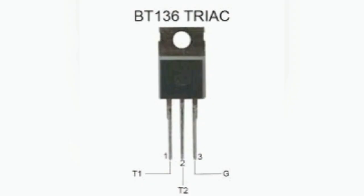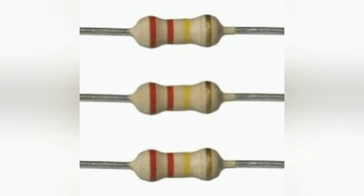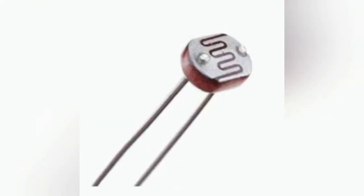So, to make this, we need a BT136 transistor and a 220kΩ resistor and a LDR, which means light dependent resistor.